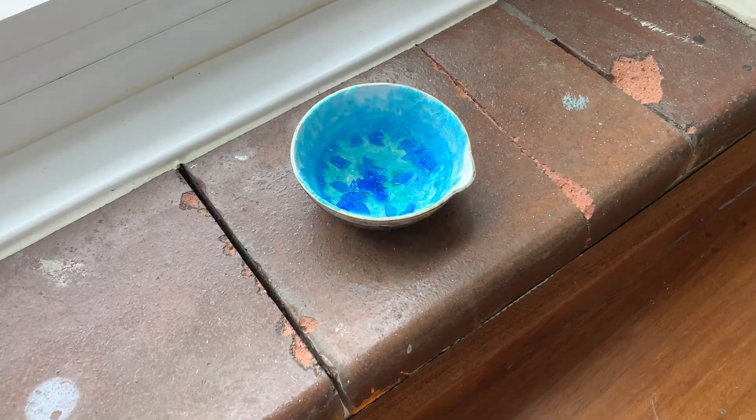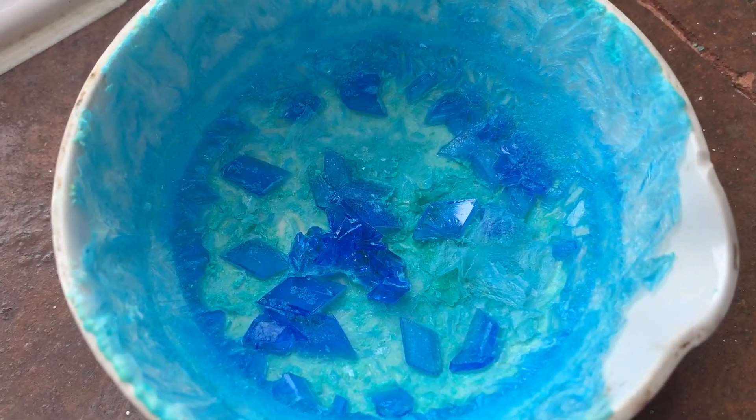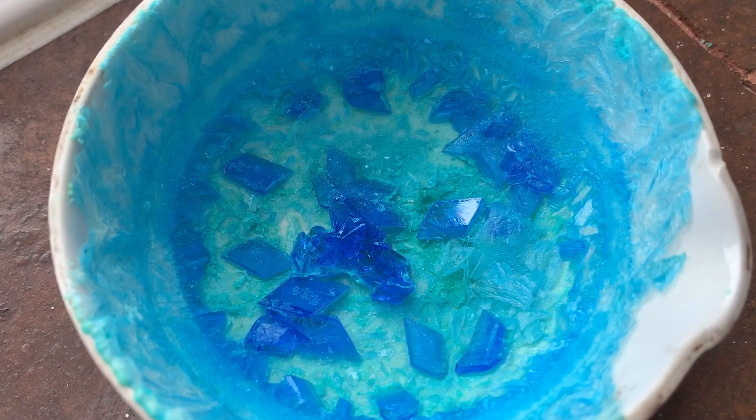Here are my final copper sulfate crystals once all the liquid had evaporated. We'll see you in the next video. Thank you.